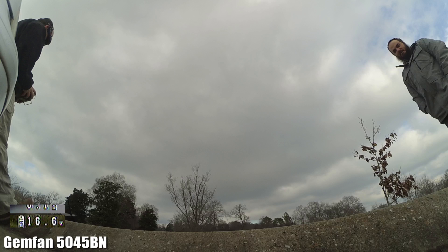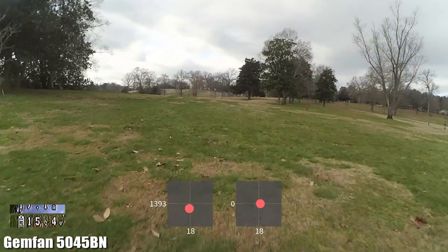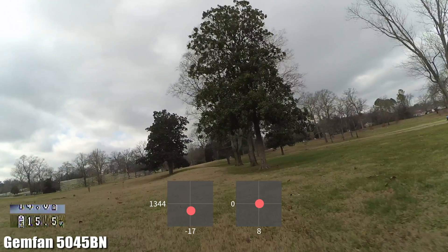I recorded some punch outs but I cannot find the black box data. I know where it should be and for whatever reason it just doesn't match up. So you'll have to take my word for it that on a full throttle punch out, the 5045 bullnose pulled about 70, maybe 75 amps — just a little more than the 5040. In the video, I'm pulling about the same amps, about 10 to 15 amps in normal cruise.